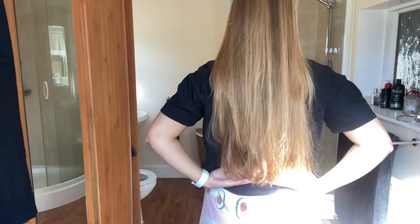My hair comes up to about there — it's quite long. I do need a haircut, which I think everybody needs at the moment. My hair is this color naturally; I've never dyed it or anything before.